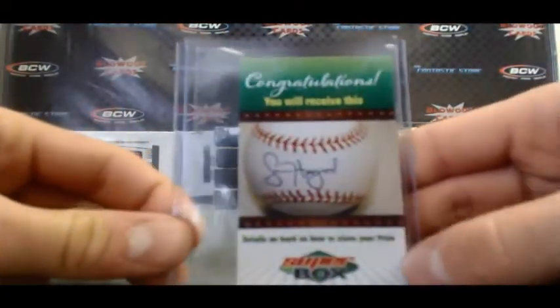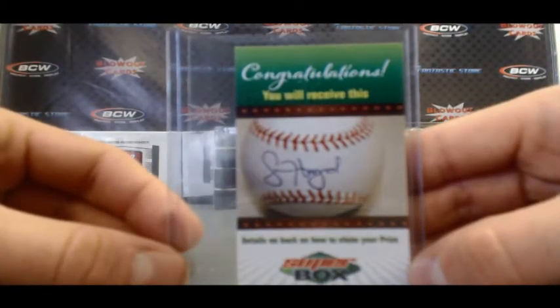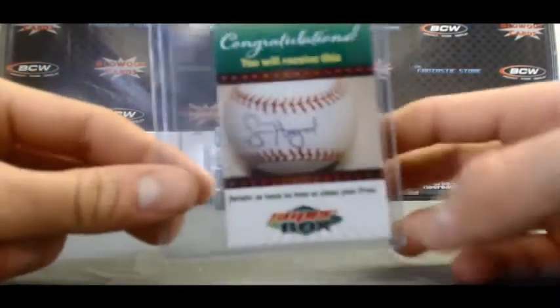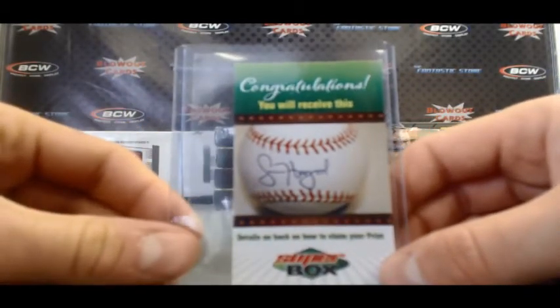Yes we do. And that is Jason Heyward. I'm not going to flash the code, but the code is on the back there. You can email that over to the guys at SBay and they'll ship that right out to you.